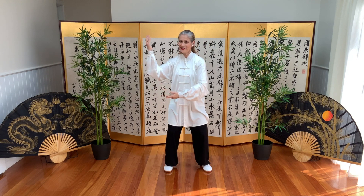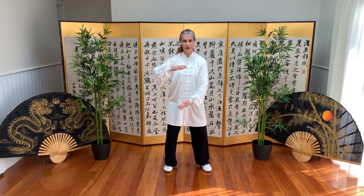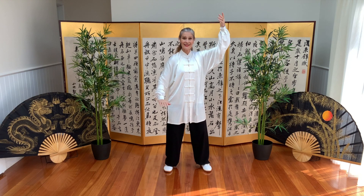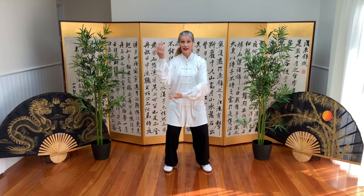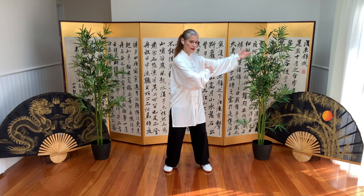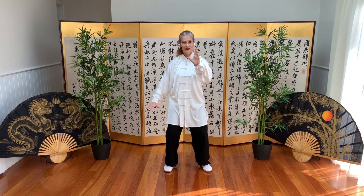And block. One more — holding the ball. Left is on top, separate the arms, and sink, and block, and block. After we've done our two blocks, arms are parallel to the floor, and we go into our brush knee posture.